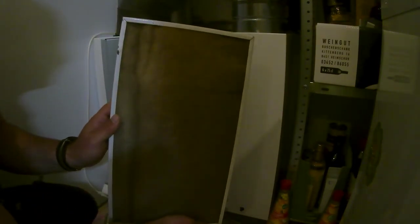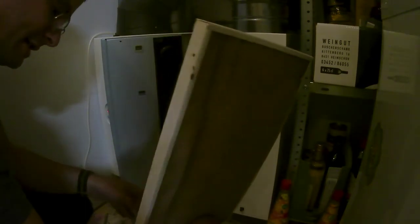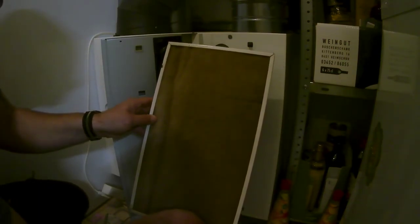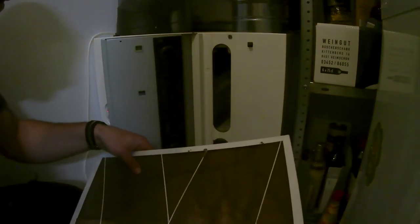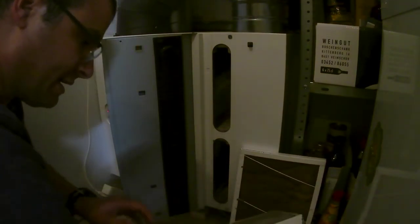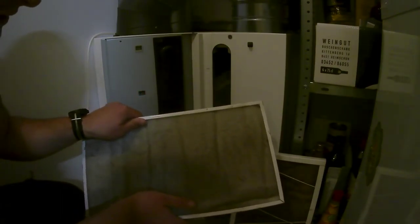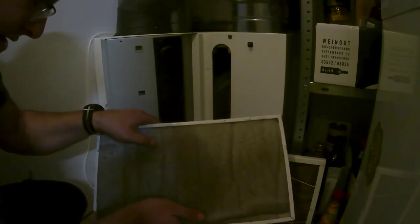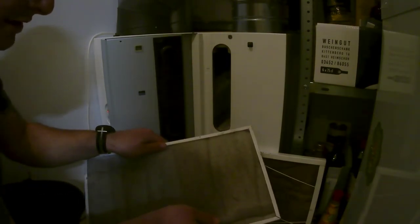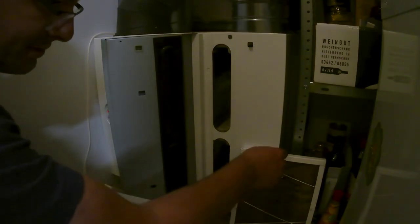That's the air coming back from the rooms. It's dirty as hell. And that's the intake air filter — it's also very gray from the dust and heating with wood in the neighborhood. We usually change them every three to four months, so this looks ridiculously dirty.